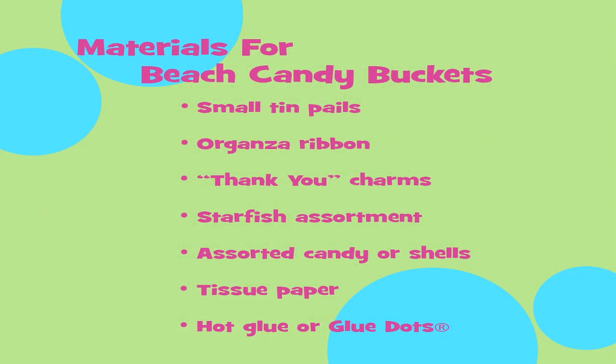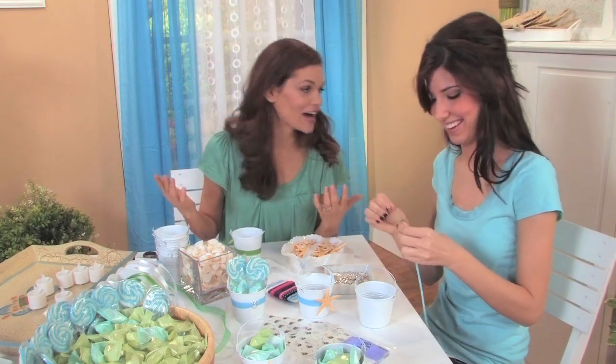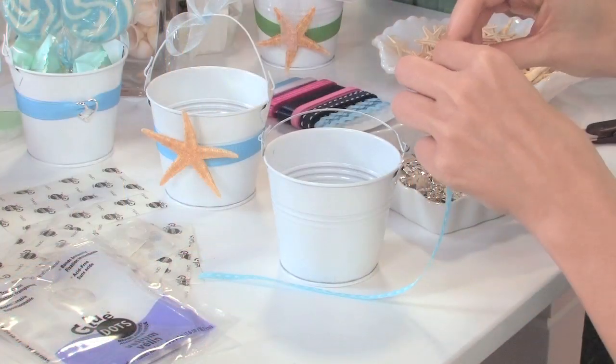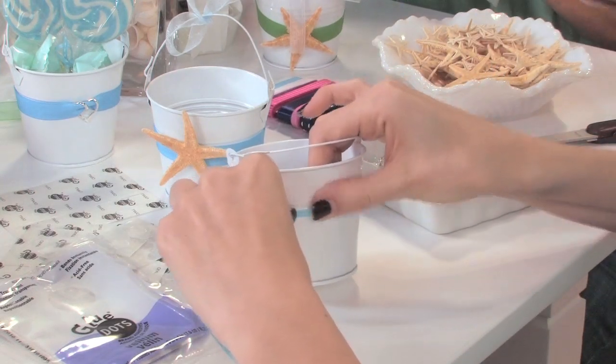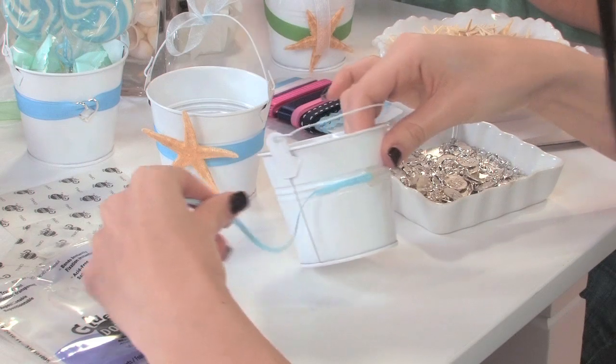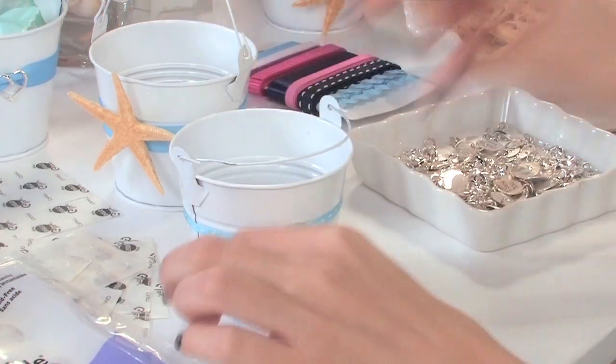These buckets look great on the tables at your reception! First, thread a thank you charm onto the ribbon. Then, wrap the ribbon around the buckets, using glue dots or hot glue to keep the ribbon secure. Be sure to cut off any excess ribbon.